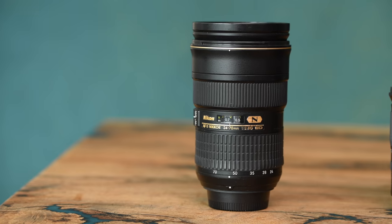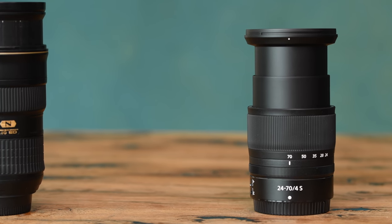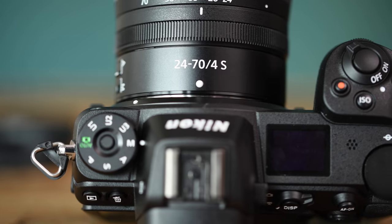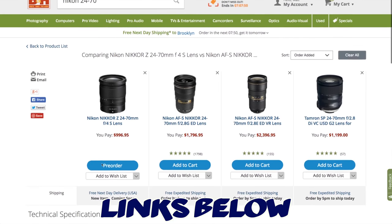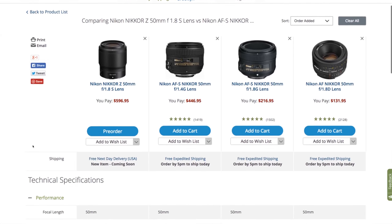In terms of the 24-70, there is a big difference in size between these — especially once they're closed down — though once both are fully extended the length difference isn't so great. The new Z mount being an F4 is significantly lighter than the 24-70 F2.8 F-mount, but it doesn't feel as rugged. The Z mount is just under $1,000 whereas the 2.8 non-VR version is $1,800 and the VR version is $2,400. So the 24-70 is coming in a lot cheaper, whereas the 35 and the 50 especially are coming in a lot more expensive than their F-mount variants. Enough talk — let's test them out.